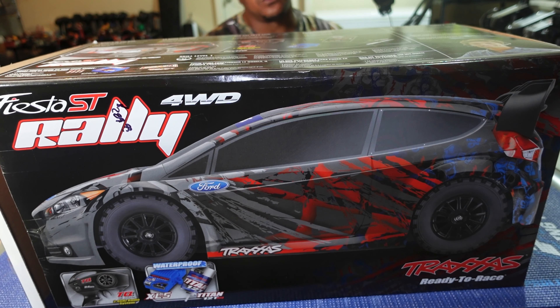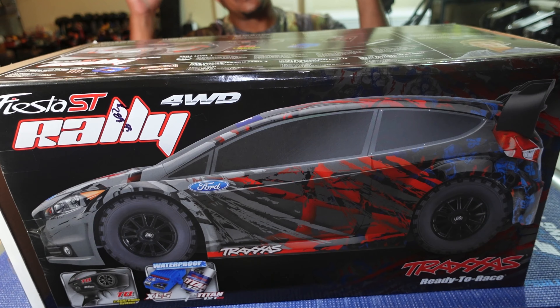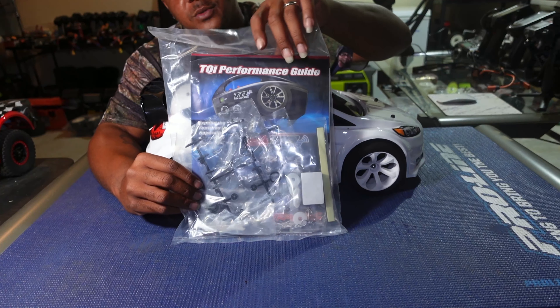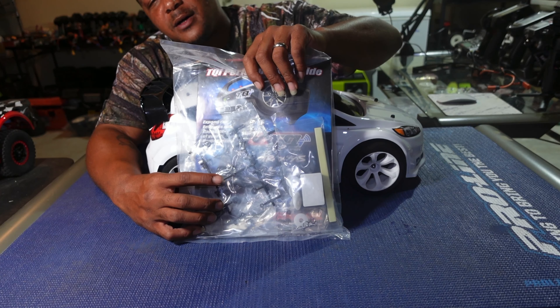Like I said, XL5 ESC. Since I've already had this truck before, I kind of knew what to do to make it run brushless — so mine is already converted to brushless. I'll show you what I've done so far. The whole car is a totally different car, so without further ado, let's get into it.